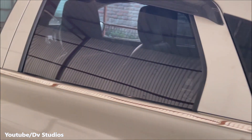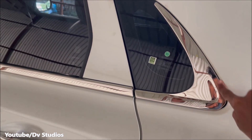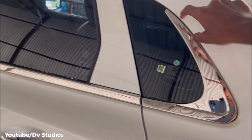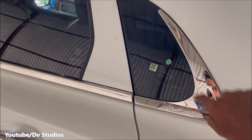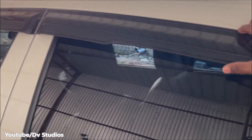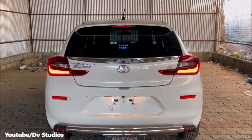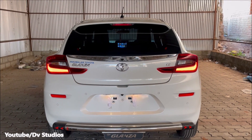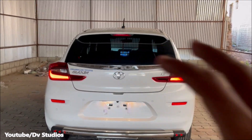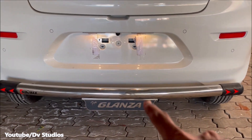This is a chrome door handle and a lower window silver garnish. This is a silver line on the door handle. This is a sun film. This is a rear view. This is a steel bumper.